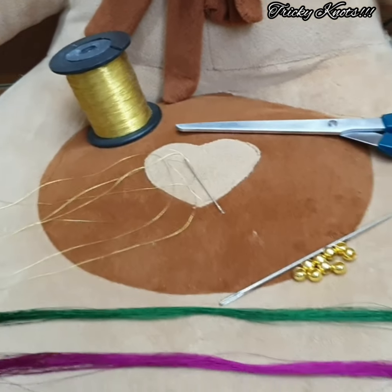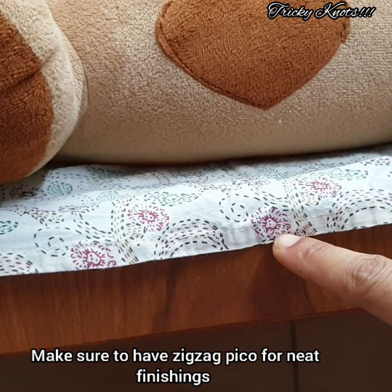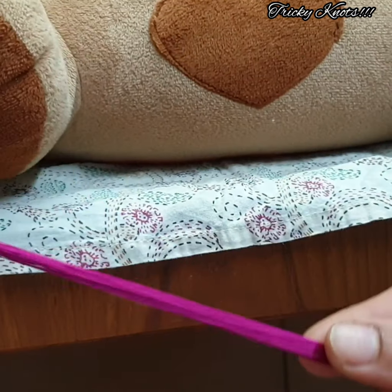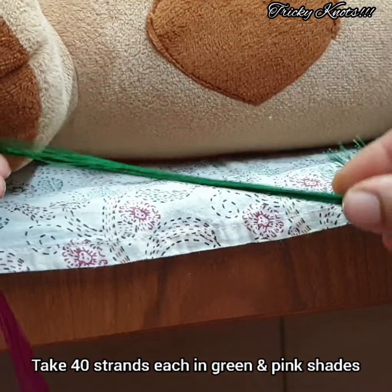Now let's try this. This is actually a normal type. You can also use the tazzle in zigzag — this is the best. I use 40 strands. With 2 colors, it is also 40 strands.